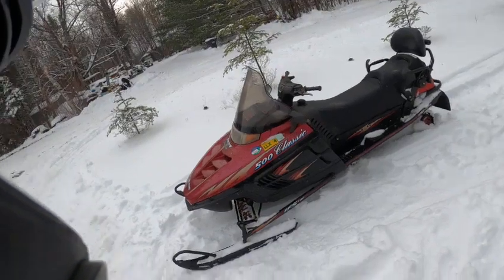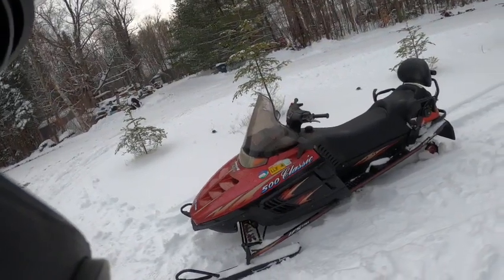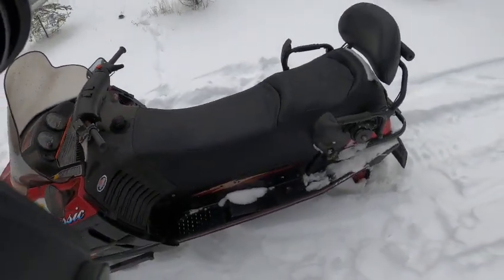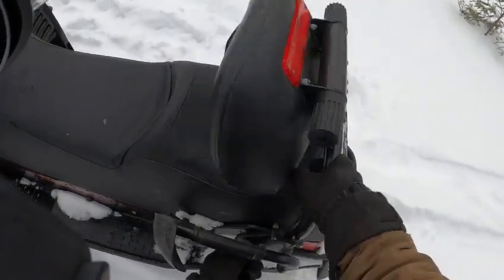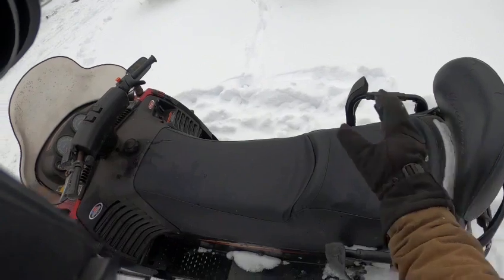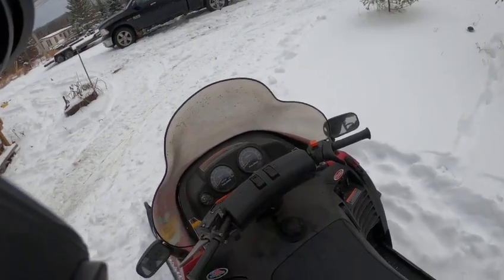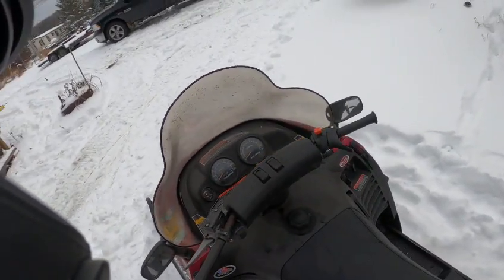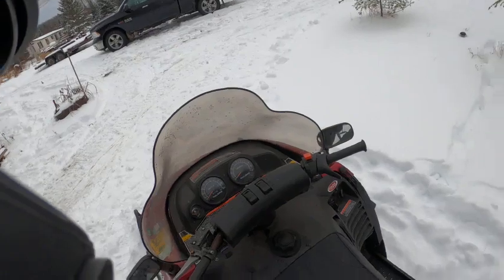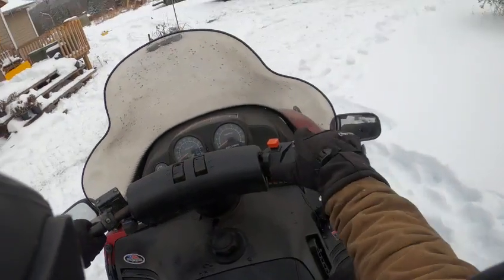Hey guys, this is another sled I got for sale. This is a 1999 Polaris Indy Touring Classic 500 — two-up seat, a real nice machine. Very easy to adjust the backrest, headrest, pretty much everything. This one's got electric start, reverse, hand warmers, digital gas gauge, electronic gas gauge. Only 3,300 miles on it.